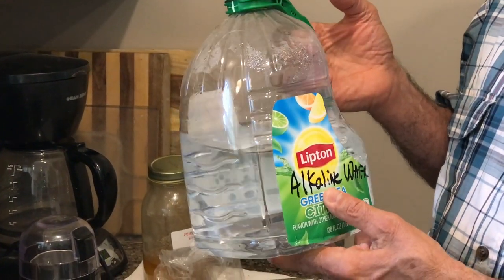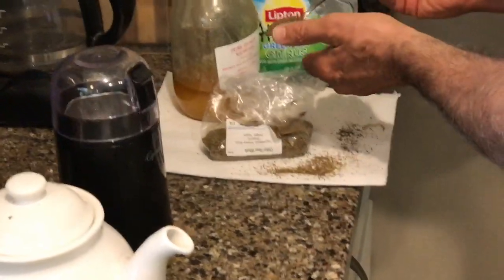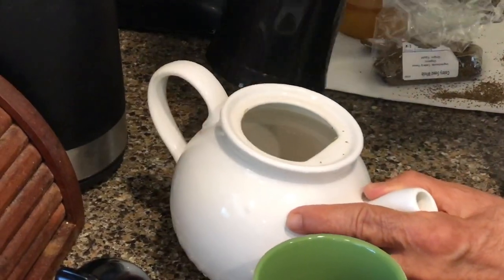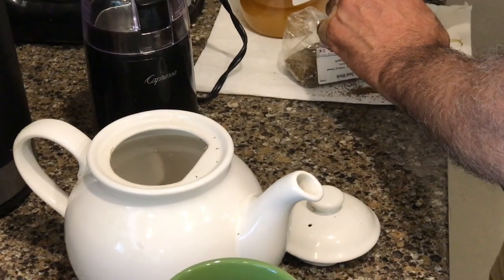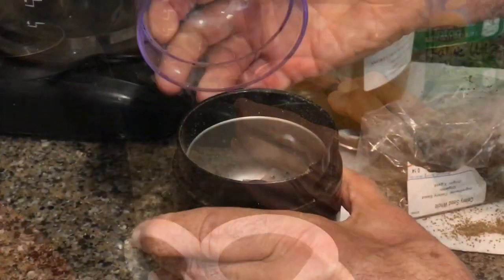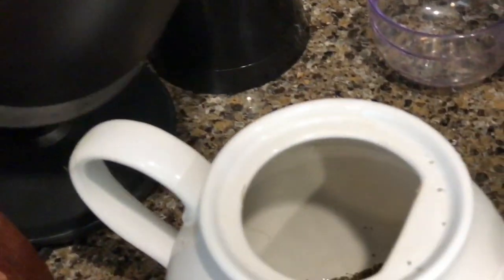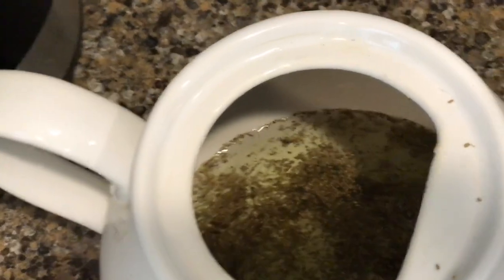I'm going to put about a teaspoon — actually two teaspoons — of celery seed into my little teapot. I have a coffee grinder here, but the seed looks fine enough to use without grinding. I tested it and don't really see much difference, so I think you can just use the whole seed like that.